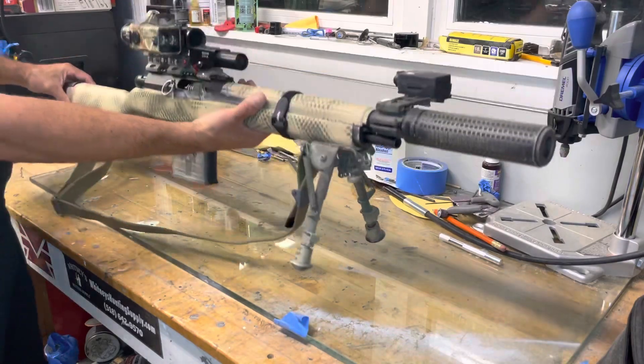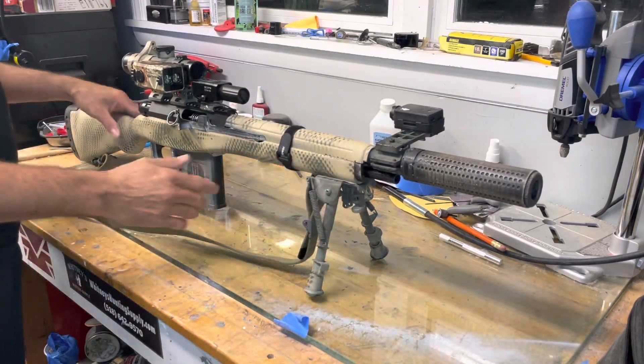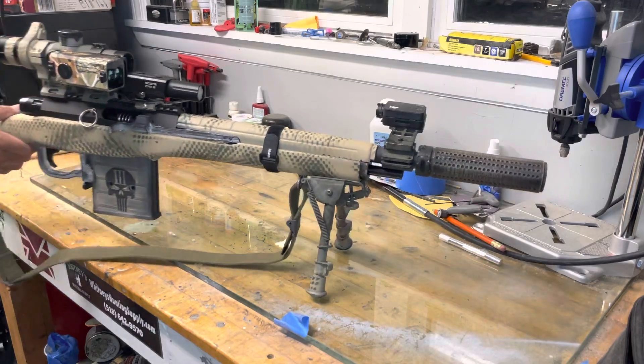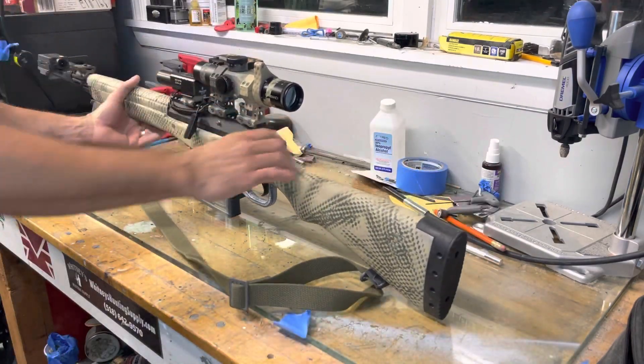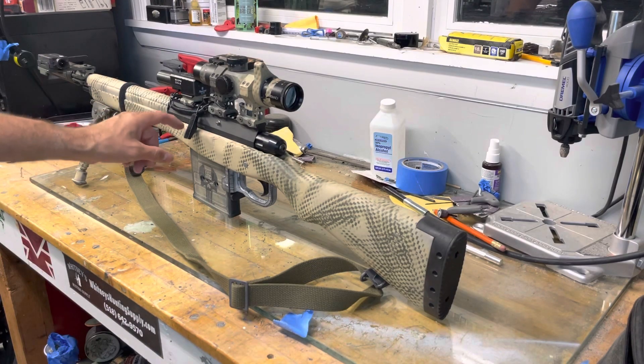And I want to add a bipod — it's coming, a couple carbon fiber, a little more lighter, but she came out really nice guys. Give a little look up — she looks nice. It's a nice clean build.